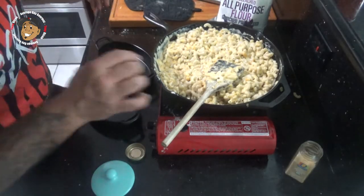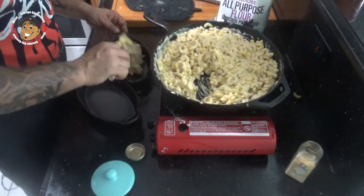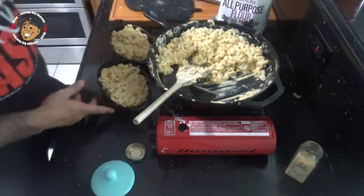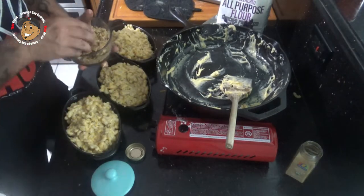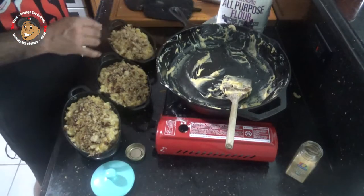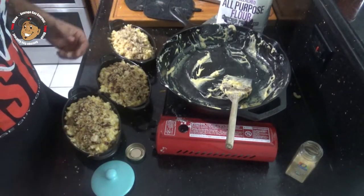Go ahead and spoon it into your baking dish — I'm using small ones, you could use one large one, either way it doesn't matter. I'm gonna top these with those toasted pretzel crumbs, then I'll pop these in my oven for about 25 minutes and they're done.